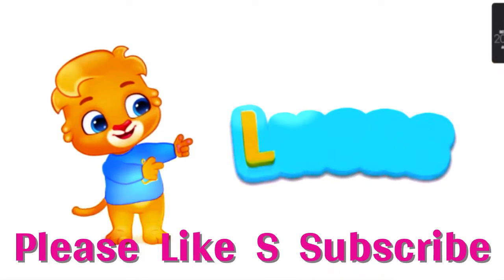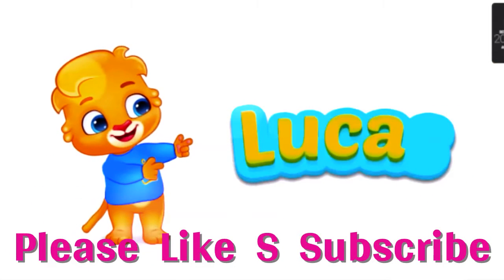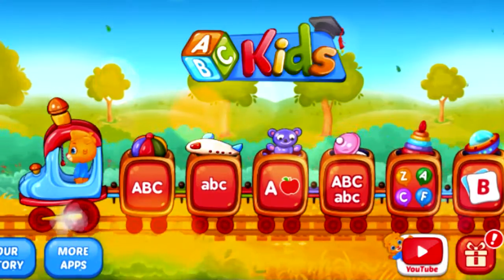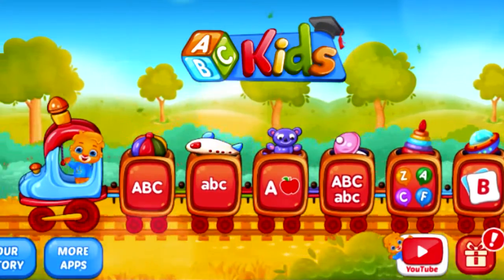It's spelled L-U-C-A-S. Lucas. Hi, I'm Lucas.